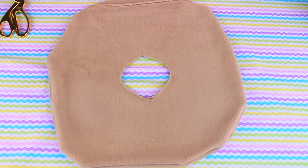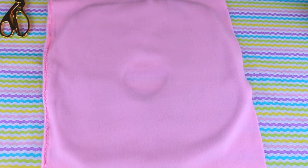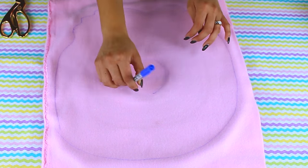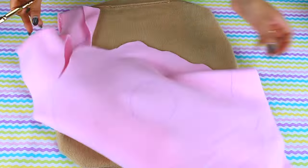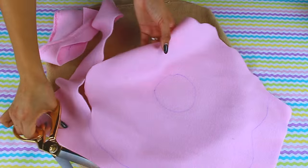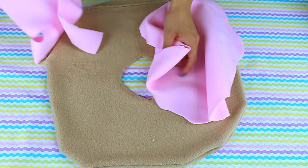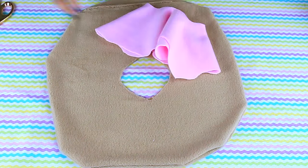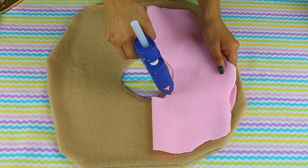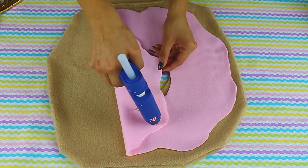These are 100% customizable, so I'm going to use a pink fabric for the frosting — you can use whichever one you'd like. I'm just going to doodle on how I want the frosting to look, then zigzag around it when I cut so it looks a little bit messy and uneven, because after all it is frosting on a donut. Then I'll cut out the center as well, making sure it's not a perfect circle.